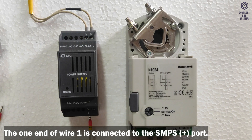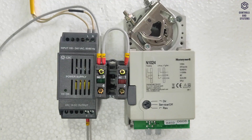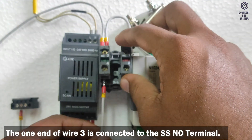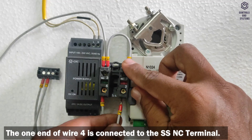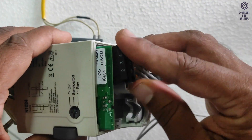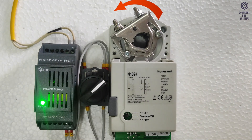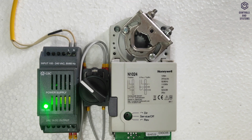Two-position mode: One end of ferrule 1 wire is connected to the SMPS positive port, and the other end is connected to the selective switch NO and NC terminals. Ferrule 2 wire connects the actuator second terminal to the SMPS negative port. Ferrule 3 wire connects the selective switch NO terminal to the actuator third terminal. Ferrule 4 wire connects the selective switch NC terminal to the actuator fourth terminal. After inserting the connector and switching on the SMPS, switching to the clockwise direction moves the actuator counterclockwise, and switching to counterclockwise moves it clockwise. This is the two-position mode method.